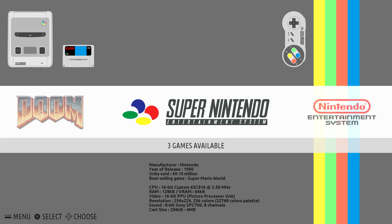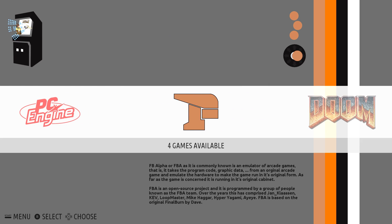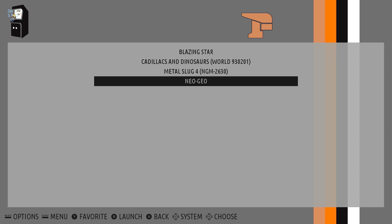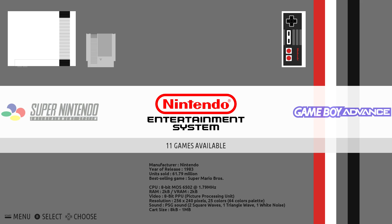Now if we enter Super Nintendo, we can see we have Shaq Fu and Joe and Mac. And if we go over, we should have an FBA logo. Here we are — four games available: Blazing Star, Cadillacs and Dinosaurs, Metal Slug 4, and our Neo Geo BIOS. You won't select your Neo Geo BIOS — it's just here because that's where the BIOS needs to be. So that's it — very easy to do, and you're ready to play some games. If you want to set up another controller, you can do so. The thing is, if you have two of the same controllers, Recalbox cannot determine which controller is which because they use the same device IDs.